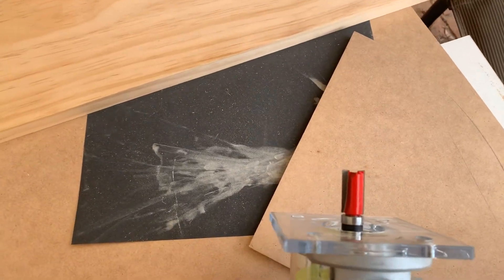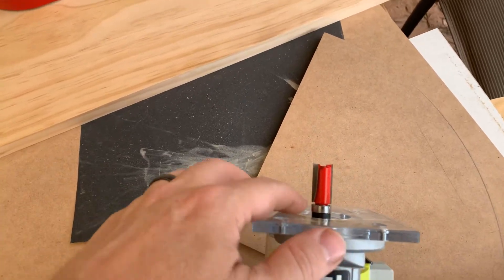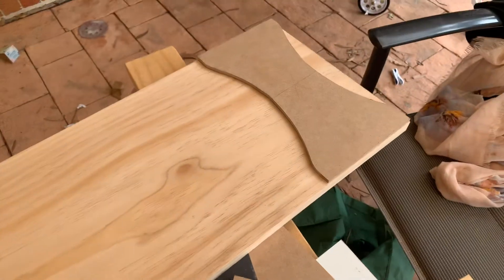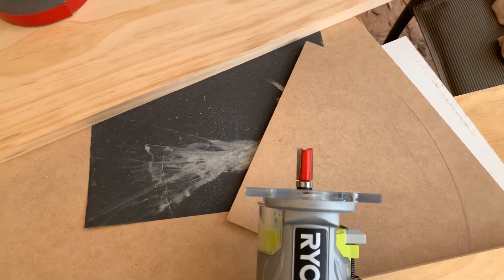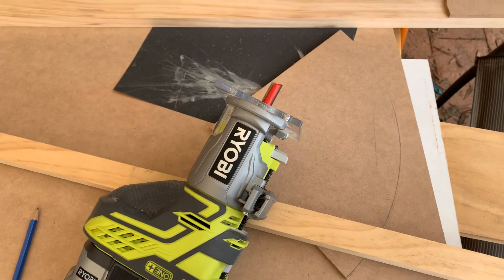The idea is the bearing will follow the MDF template that I've got here, and the cutter will make sure that the pine has the same shape as the template. So wish me luck — that's the theory and I'll show you how I go in the process.